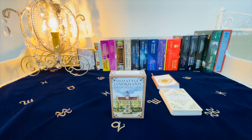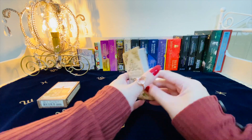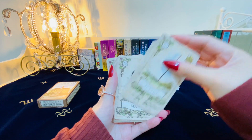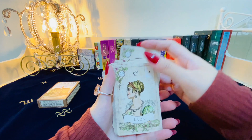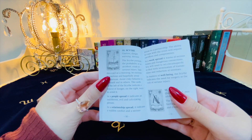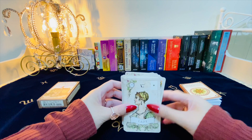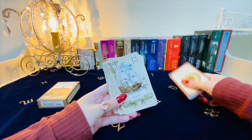Another traditional-looking deck that actually just came out last year is the Old Style Lenormand. The back just says the name of the cards, and the cards themselves are very beautiful — child, fox, lilies, clouds, house, the man, snake, the mountain, the mice, and the lady. Very nostalgic. The guidebook is very informative — for example, for the scythe it has keywords, an explanation, and what it means in a people spread, a relationship spread, a work spread, and a well-being spread. I recommend this deck for beginners because the cards are not cluttered at all and very clear — the guidebook is also fantastic.